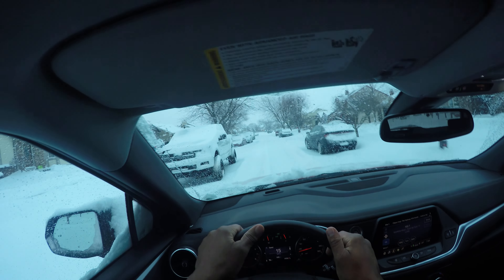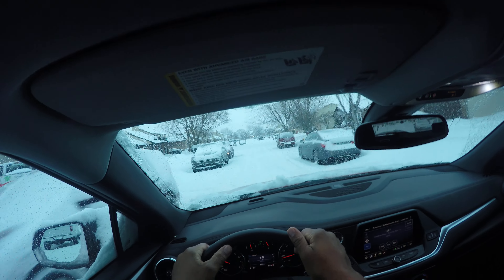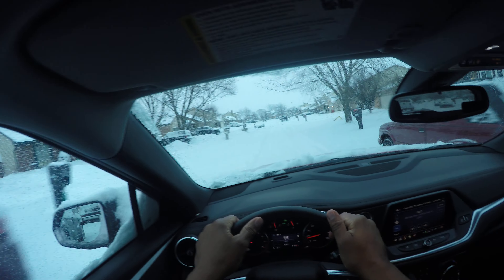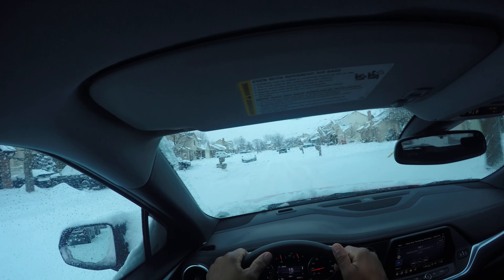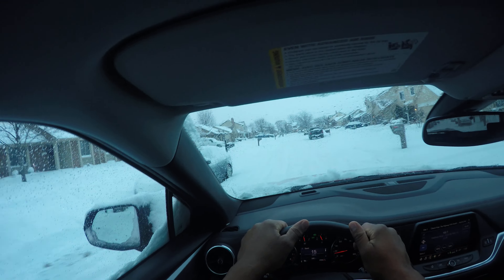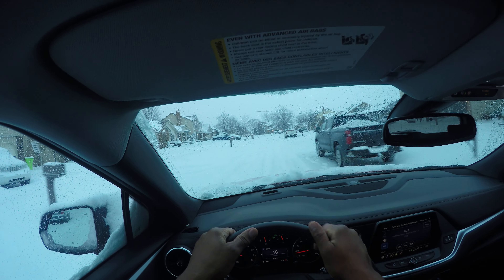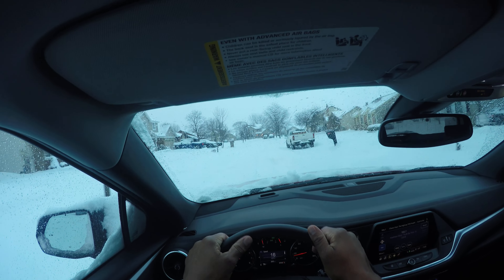So I'm just maintaining speed — 16, 15, 14 miles an hour — just looking and scanning. Cars are here, people warming them up. Also, let me know: do you take your windshield wipers off of the windshield, or do you just leave them on there and then when you start your car up in the morning you rip the plastic and rubber off of them?